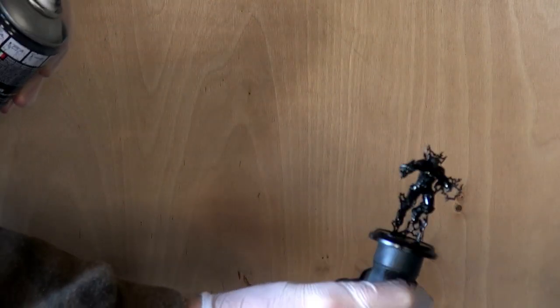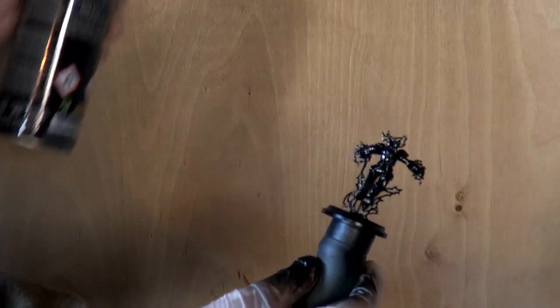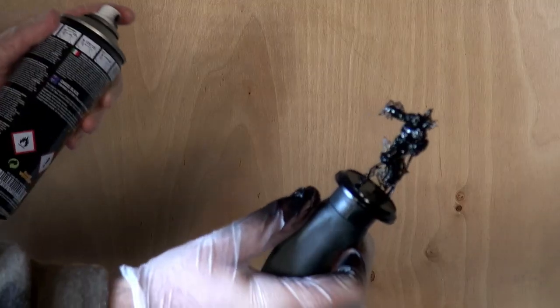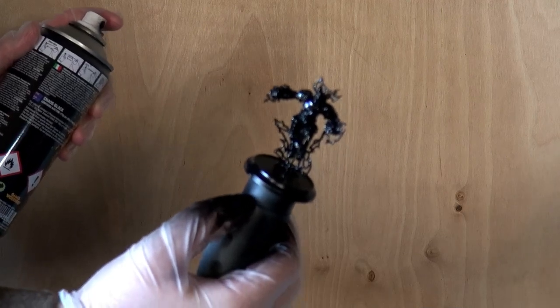Same process from the top — starting the spray from off the miniature and moving across. With that done, we're now going to wait about 10 or 15 minutes just to make sure the paint is actually dry, and then we can move on to our Zenith.